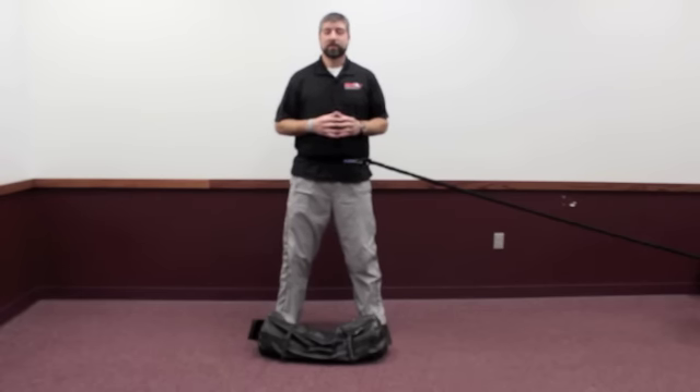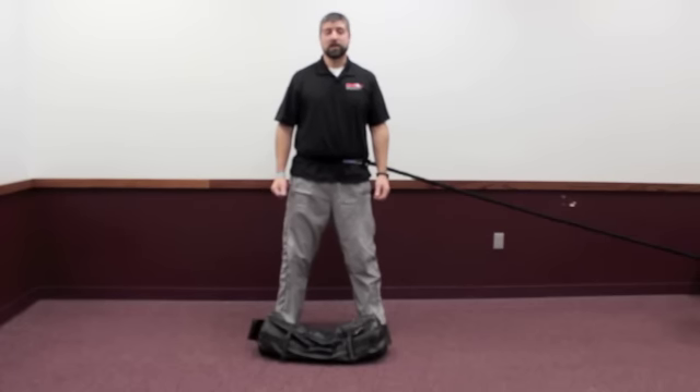If you want more information, visit my website MaximumTrainSolutions.com, or for more information on the DVRT corrective course, go to Ultimate Sandbag Training.